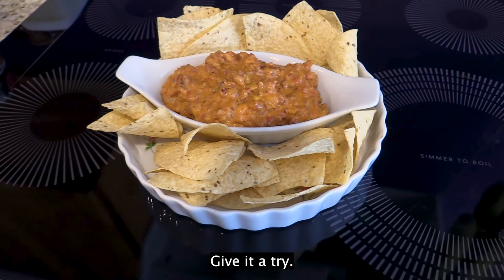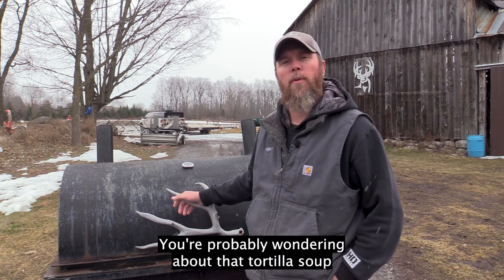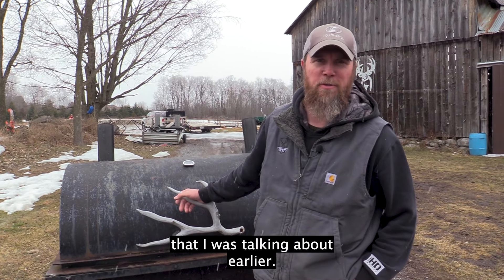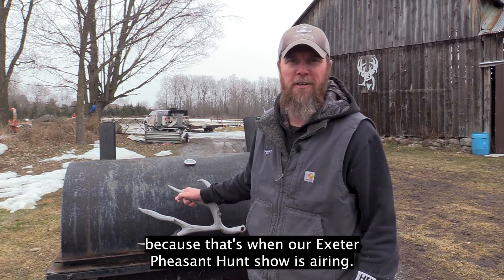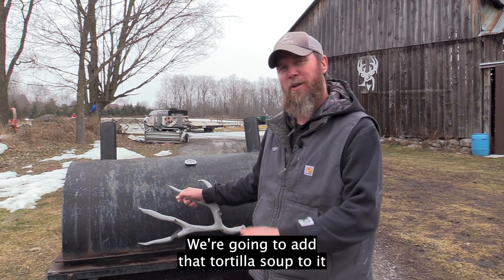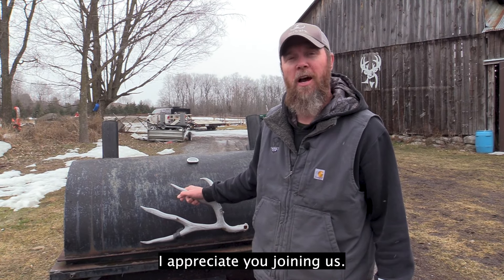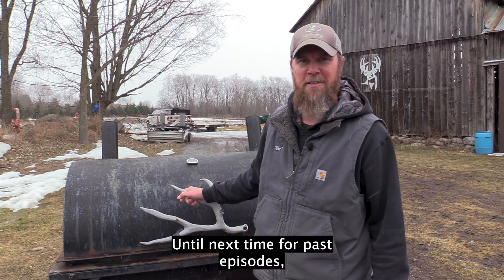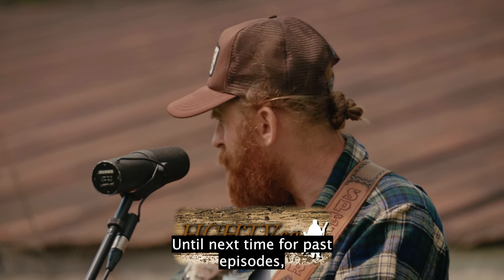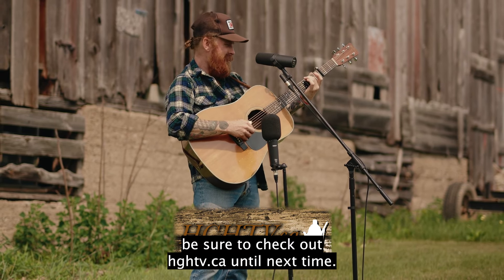You're probably wondering about that tortilla soup I mentioned earlier. We've decided to wait until next week's show, because that's when our Exeter pheasant hunt episode is airing — we're going to add the tortilla soup to it and show you exactly how to get it done. I appreciate you joining us. I'm your host of the Homegrown Hunter TV — until next time, for past episodes be sure to check out HGHTV.ca.